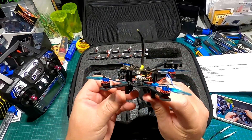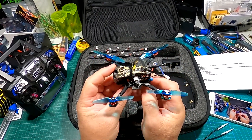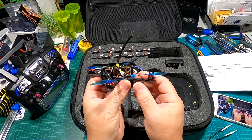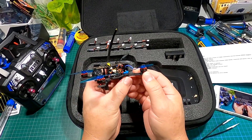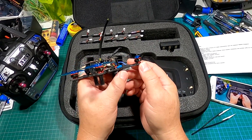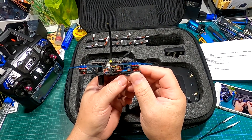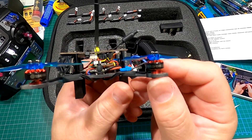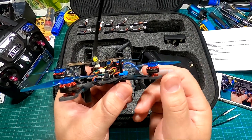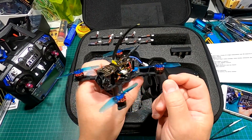Small toothpicks are great for whipping around in a park — they don't disturb a lot of people and they're quiet, but don't let that fool you, they are very fast. It has 1103 8500KV motors, the same size motor that comes in the Emax Freestyle 2.